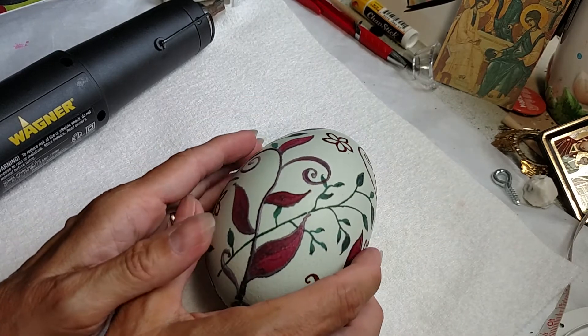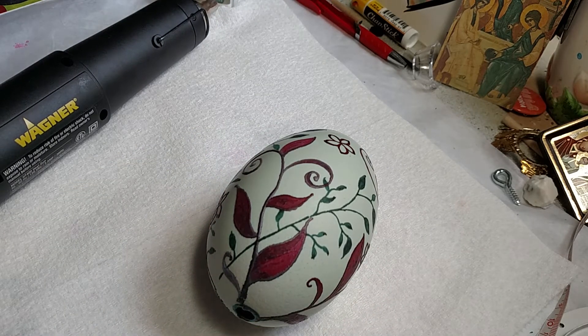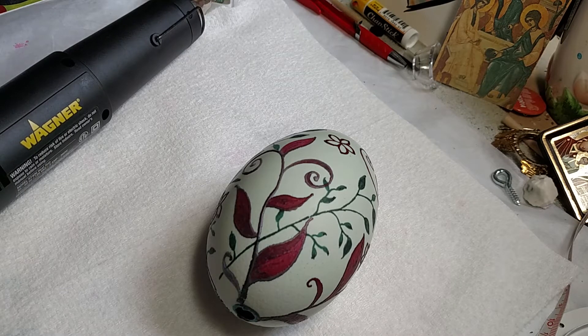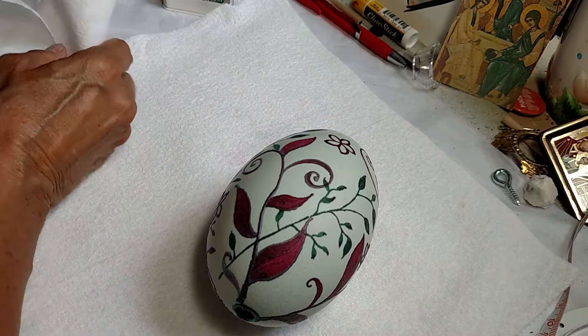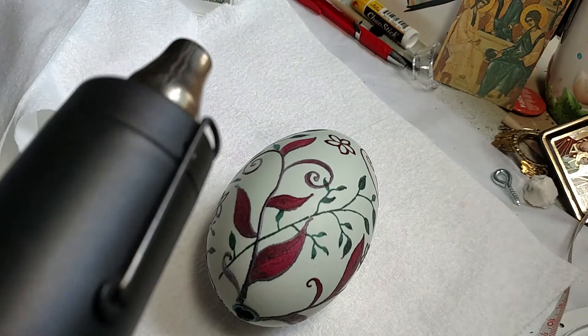I have a swan egg and now I'm going to take the wax off. I am going to use my heat gun. It's going to be a little loud, so feel free to turn down the volume if needed.